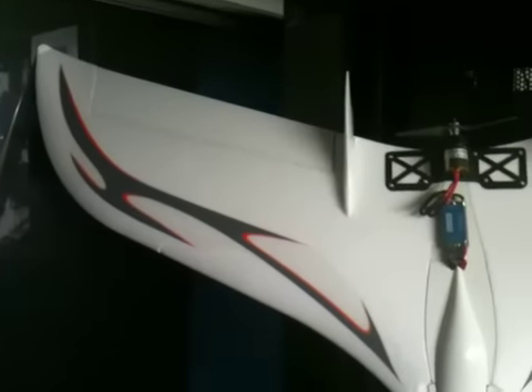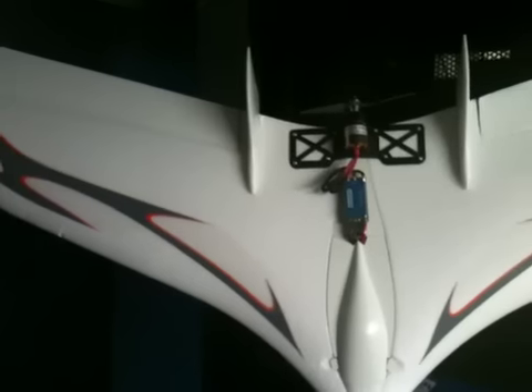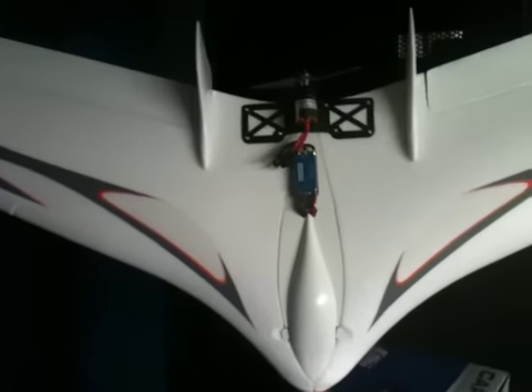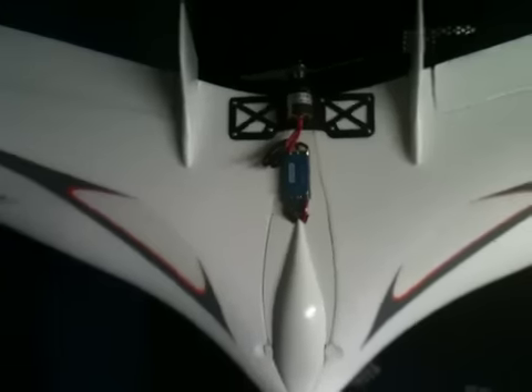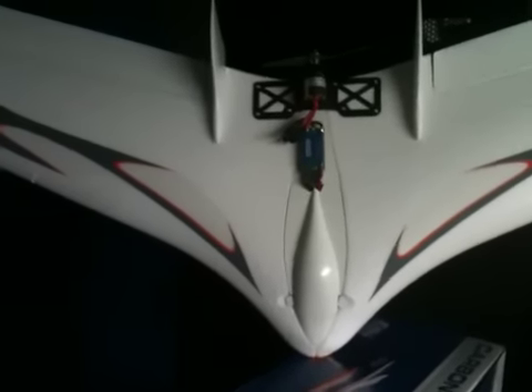I threw a couple of ParkZone digital servos — metal gear digital servos — that came out of one of my Trojans. Hopefully I'll get some video footage of it and its maiden.